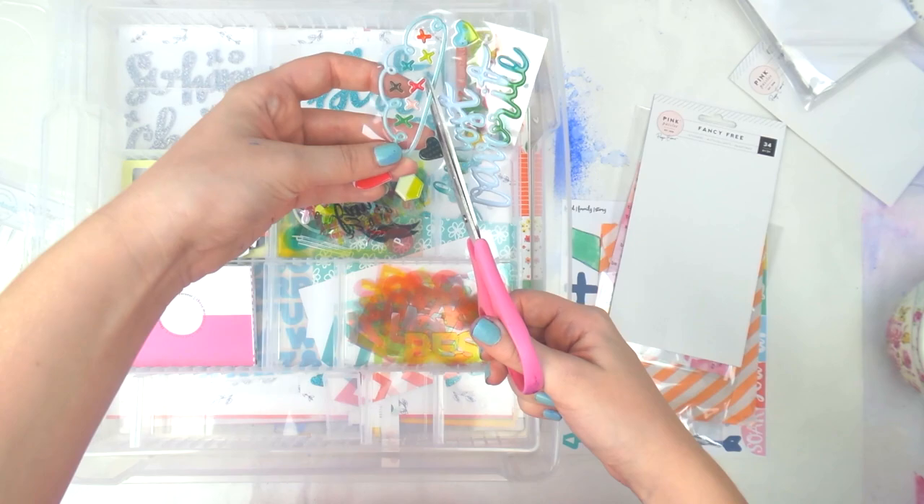I'm just going to cut these up to make them a little bit easier to fit in and a little bit easier to use.